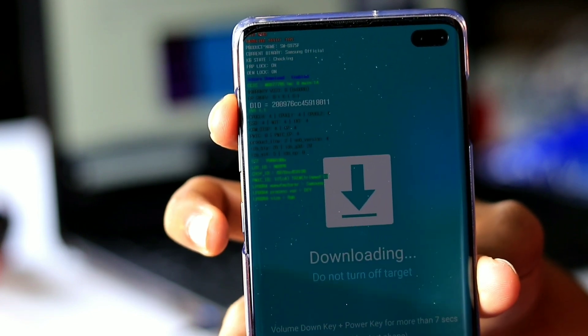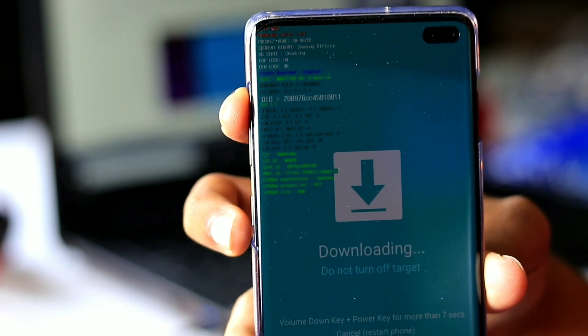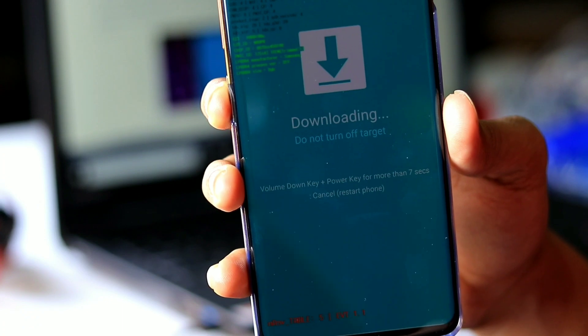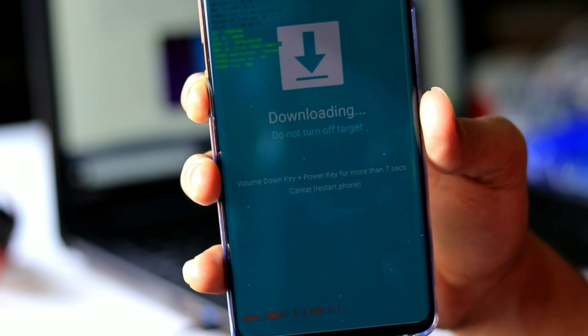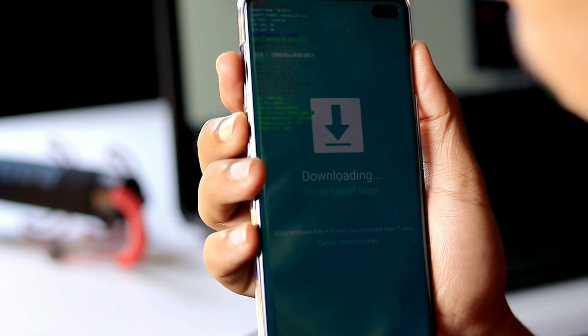Now press the volume up button once more to confirm you would like to start download mode. That's it — you are now free to flash stock firmware files or other software using Odin or Smart Switch.